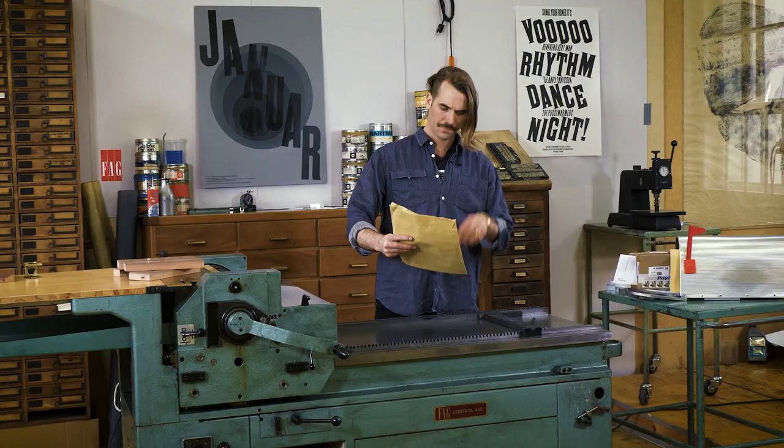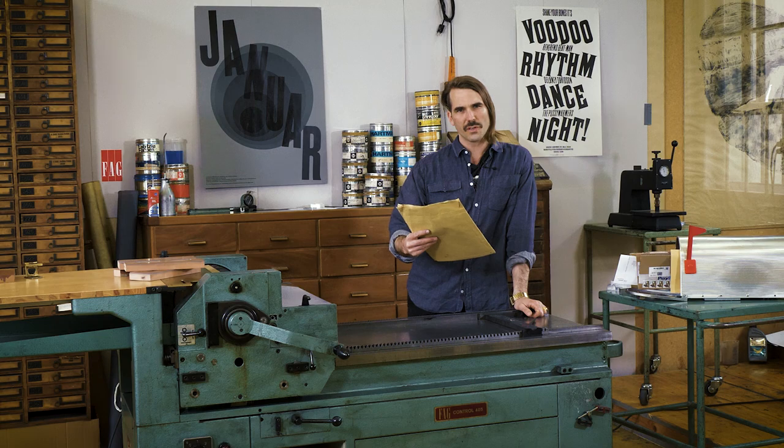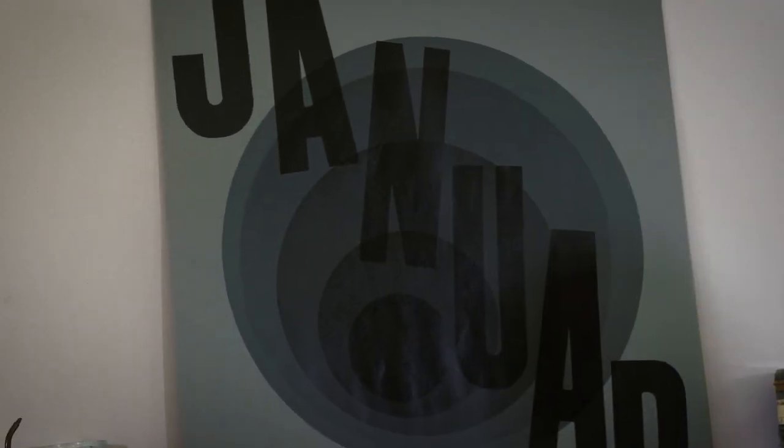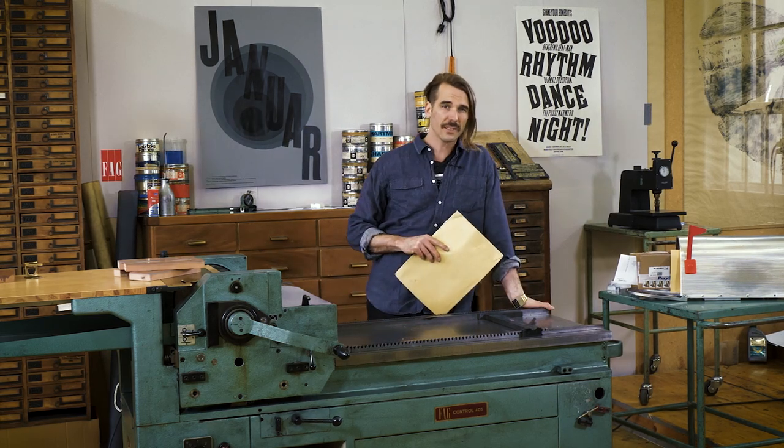What does he want to know? Dear Doffy, how do you do your crooked lockups, like for example the one on the Januarloch poster? Well Brad, I can show you how.